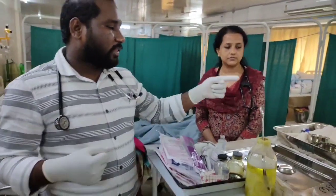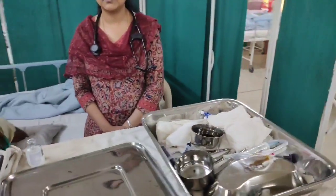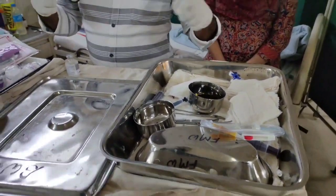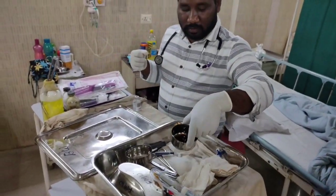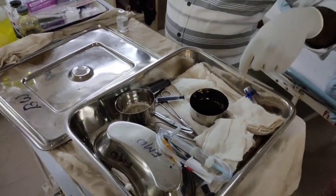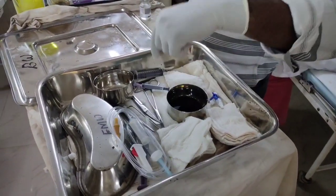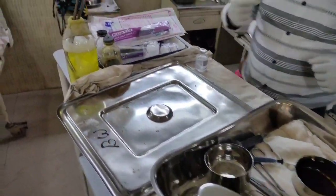Now we will see what are the things needed to do Plural Fluid Aspiration. We are having an Aseptic Tray which is required, the Betadine Solution, and Spirit, a Three-Way, and one IV Cannula, Gauze Pieces, Syringes, and Local Anesthesia.